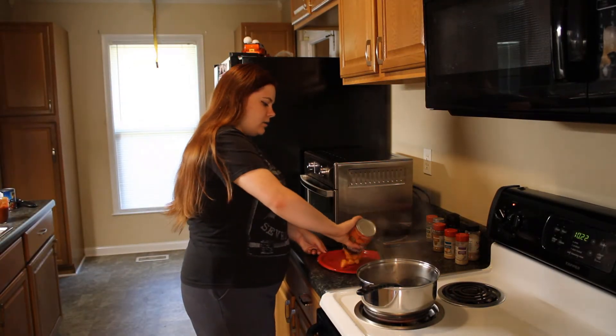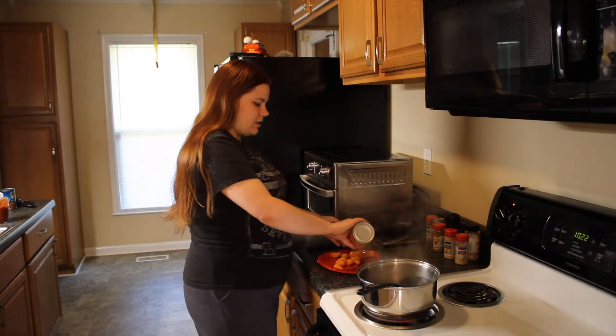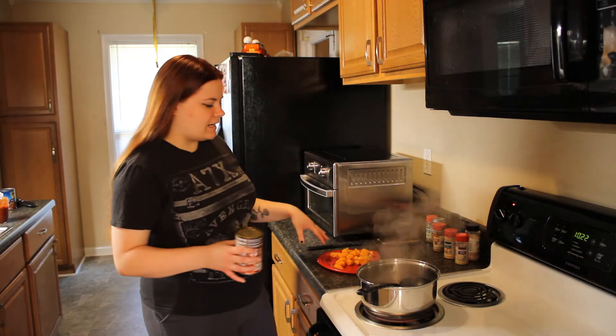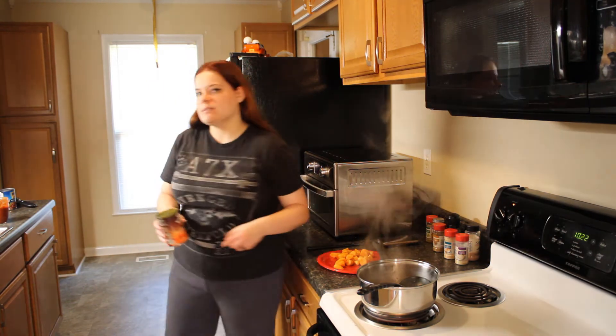While the turkey is cooking, I'm going to go ahead and cut up some sweet potato. I thought they came already pretty chopped up, but I just want to chop them into smaller pieces.